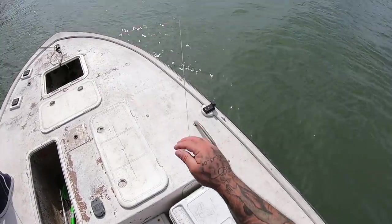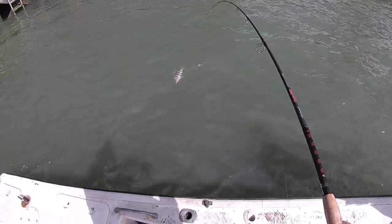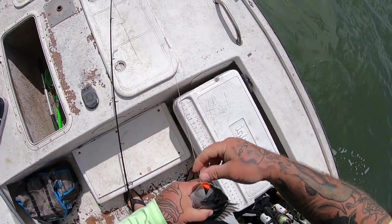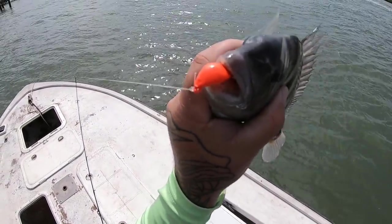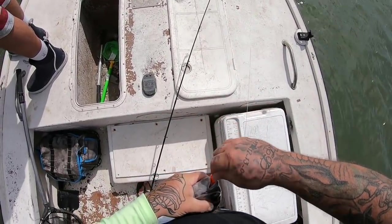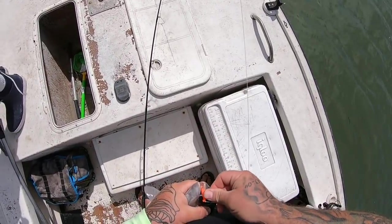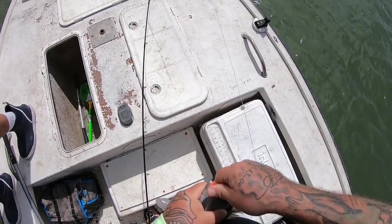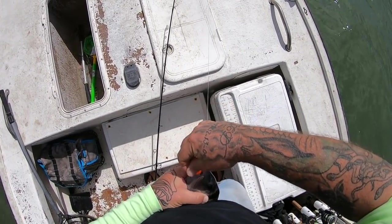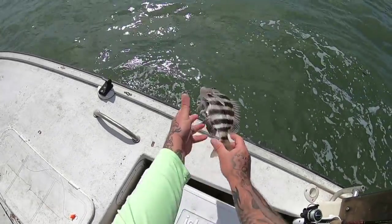Alright, two for me in the box — well actually three. I'm hooked up, feels like a decent one right here. He might be legal, look at how they choke those down — those bottom sweeper jigs, guys, I mean they choke them down. He's got the whole jig in his mouth. Beautiful. Can't even get it out, he's got it in there so good. Golly. He's got that thing choked. Don't think you're gonna make it though, buddy. Eleven and a half.